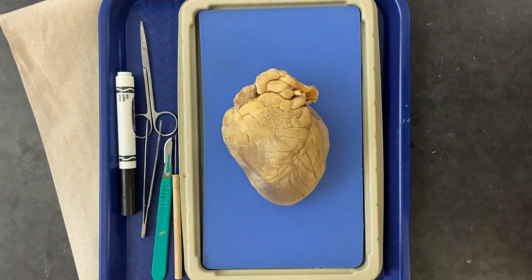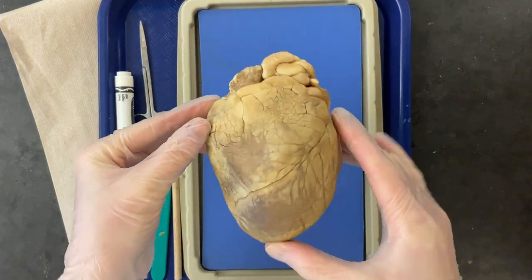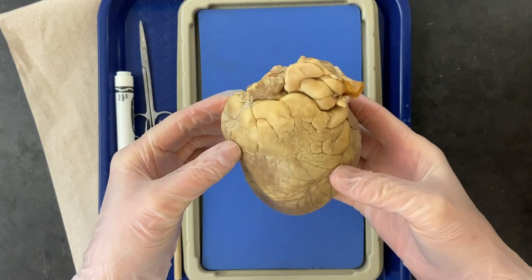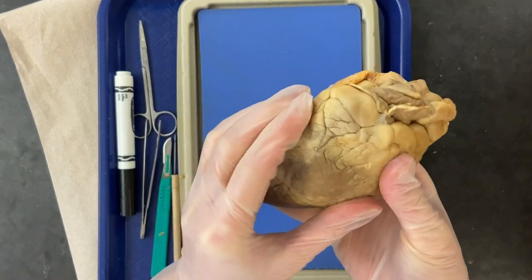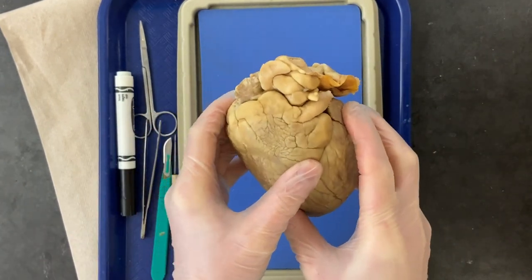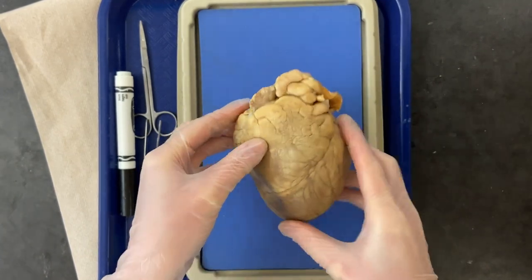Before we even open the heart, we're going to look at the external anatomy. Turn it around and look at the top to see different parts. If you squeeze different parts of the heart, you'll notice one side is squeezier and one side is more firm.